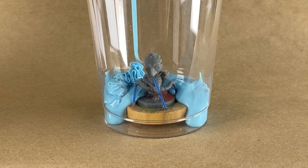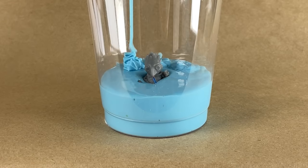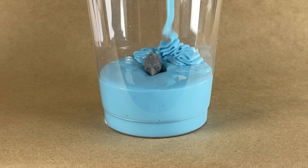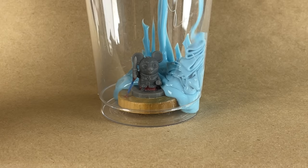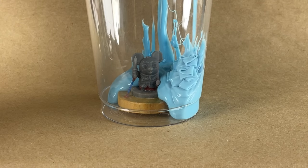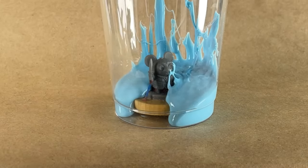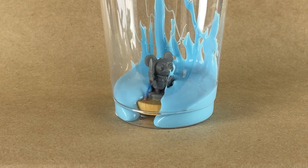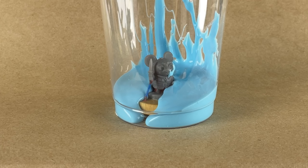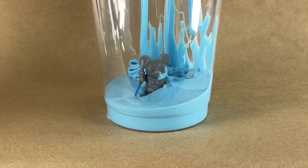As always, pour it from the bottom up — let it rise up, push the air out in front of it. It's always how you do it. You let the rubber push the air up and out of the mold. You want to try to avoid doing what I just did on that face — try not to drape the rubber around your character. You want the rubber to rise up.